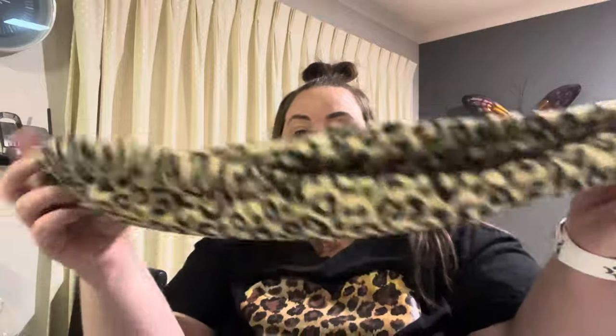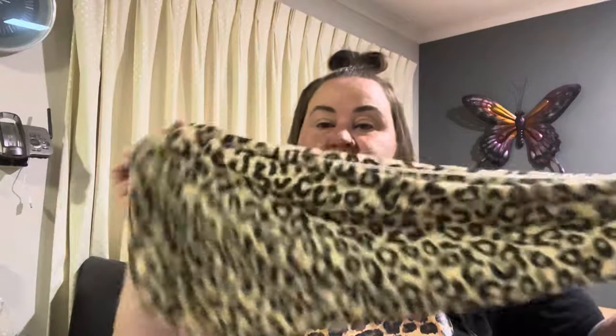Also leopard print — a hair turban for after you wash your hair. It's super soft and has a button that hooks on the inside. I just washed my hair this morning so it'll be a few days before I can try it out.